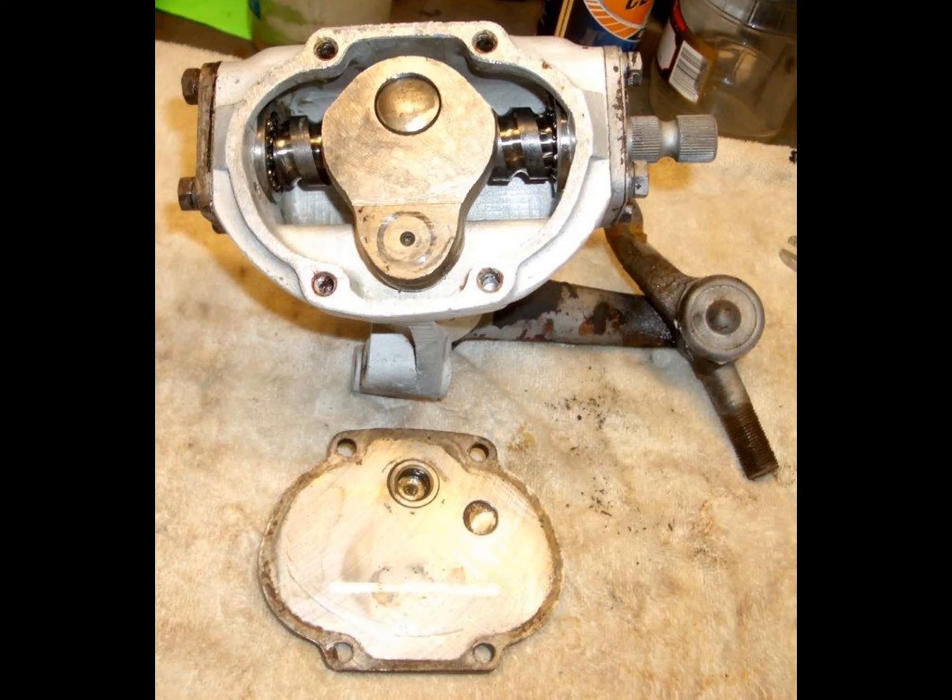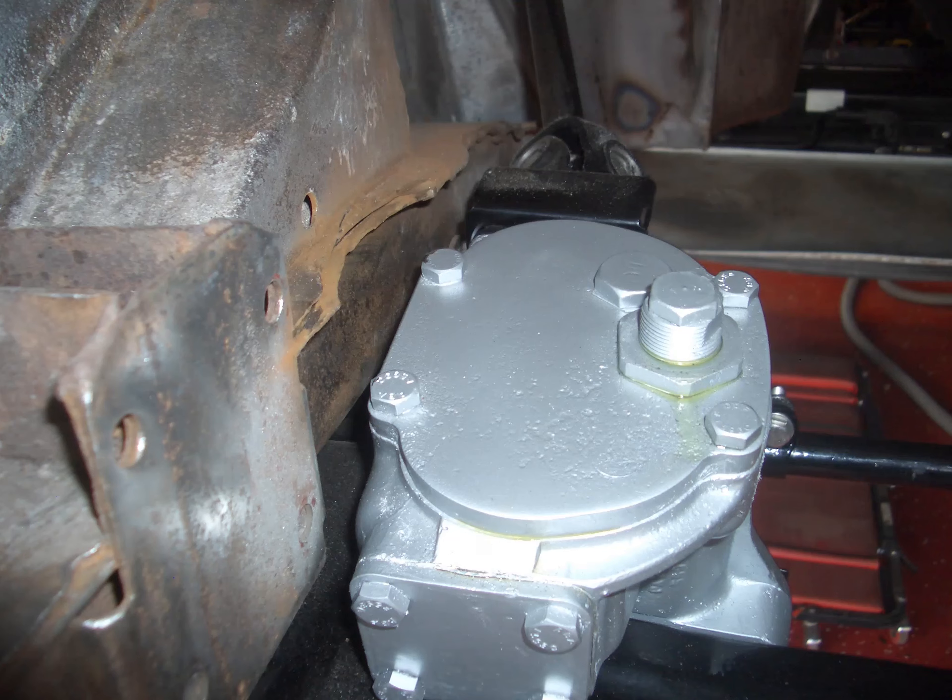Just a simple view of the inside of the gearbox with the lid removed and the points that need to be adjusted, and the worm gear itself. Also you can see one of the idler arm ends that tell you which direction they point in. Obviously this is a picture of the steering box mounted on the subframe the first time around.